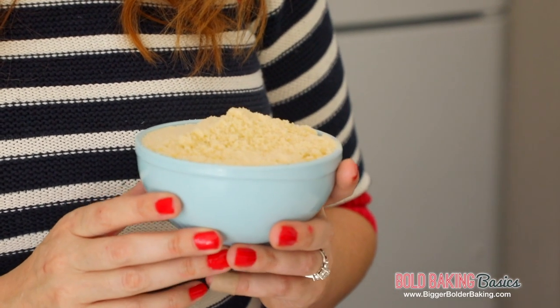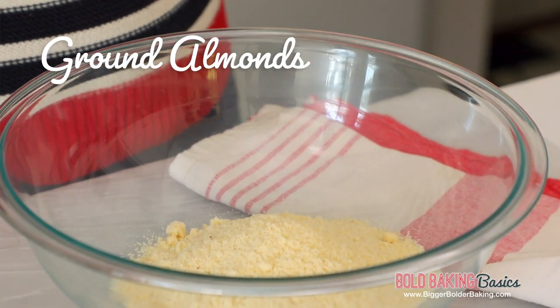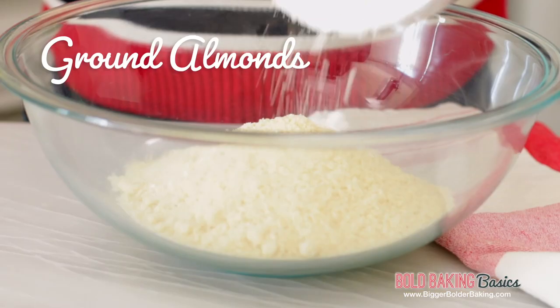The main ingredient in marzipan is one of my favorites — it is ground almonds, also known as almond meal or almond flour, so just go ahead and add that into your nice big bowl. Sometimes this can be blanched or you can see bits of the skin — don't worry, you can use either. I also have a recipe on my website showing how you can make it at home.